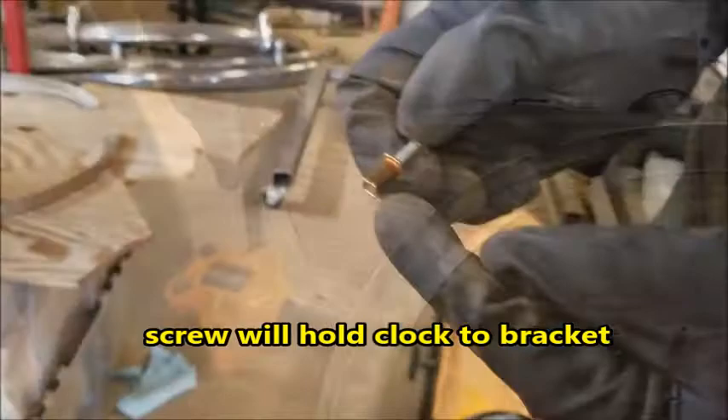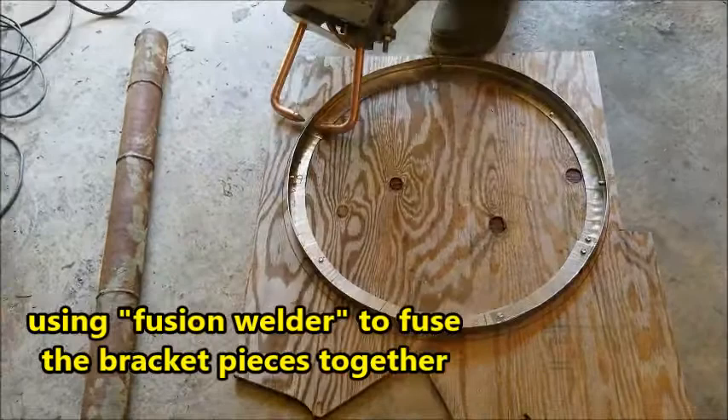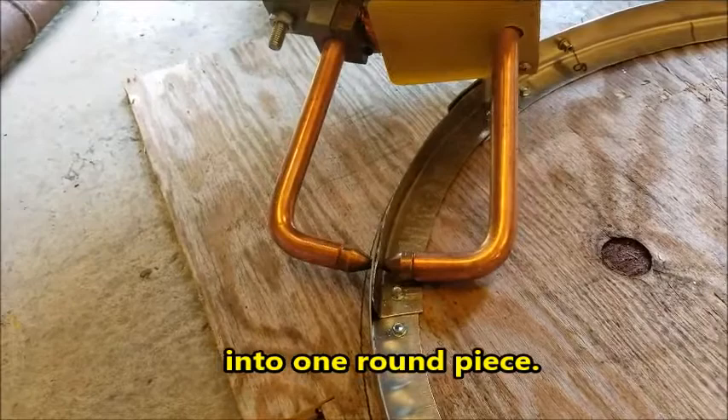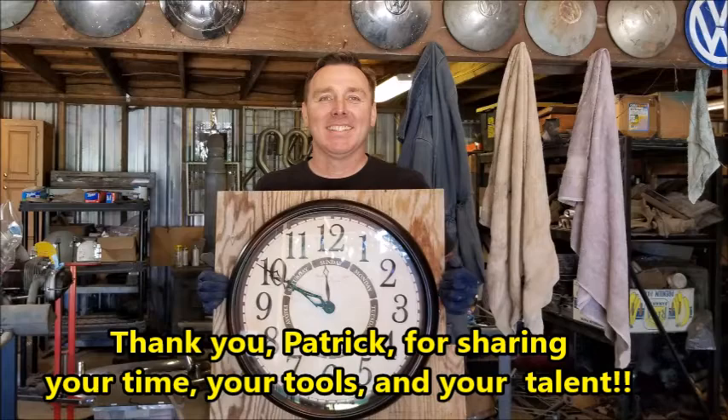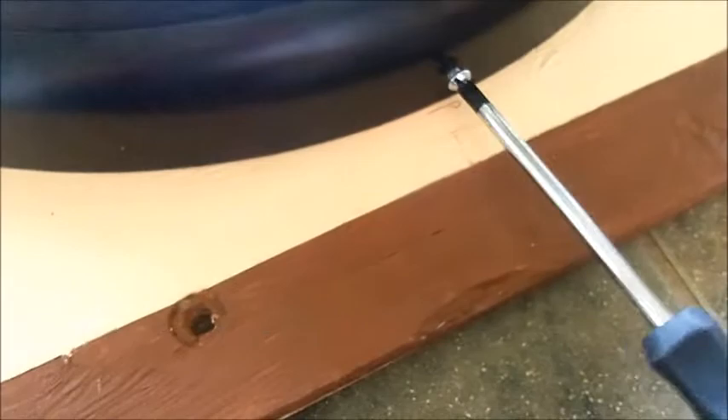The threaded nut rivets will add threads to the brackets and the screw will hold the clock to the bracket. He uses a nutsert to insert the rivets into the bracket, then drills holes in the edge of the clock. He uses a fusion welder to fuse the bracket pieces together into one round piece. The clock is attached to the scrap piece of wood. Thank you Patrick for sharing your time, your tools, and your talent. Now I'm attaching the bracket to the real cuckoo clock. With the bracket installed, it's just four screws and the clock is attached to the front of the cuckoo clock. The front of the clock is done and ready for Oktoberfest.